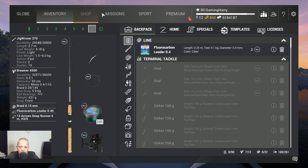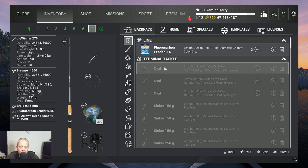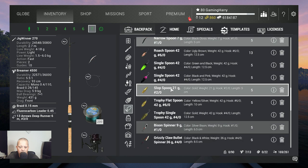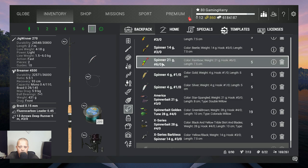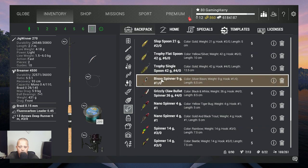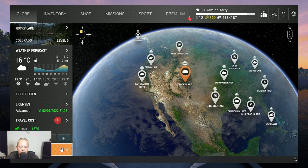But first we are going to Rocky Lake because there we are going to catch the cutthroat trout using the bison spinner. Let's put the bison spinner on — I think it's somewhere here. Bison spinner... grizzly bison spinner 9 grams, there it is. So let's go to Rocky Lake.